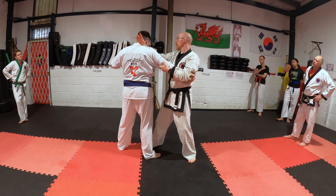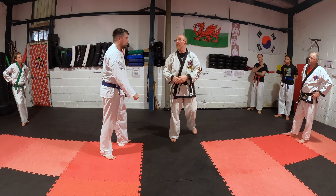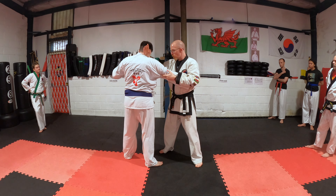Everything that you learned in the first drill will now work here. But what we're going to decide to do is to look at the Kwang Su, the spear hand, and take them down.